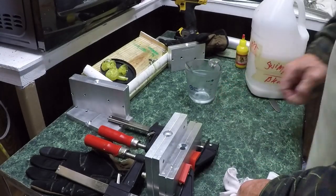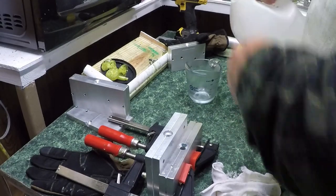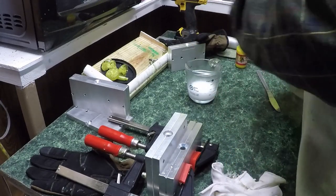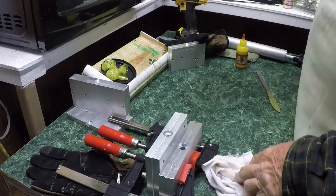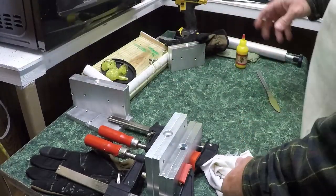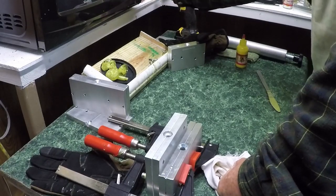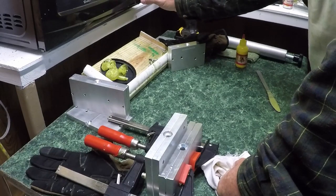All right guys, today we're going to make some lemon yellow tank shad. We're starting off with swim bait blend and we'll do about two ounces — that's enough to make a few. We're gonna heat her up to about 150, let's go 155.